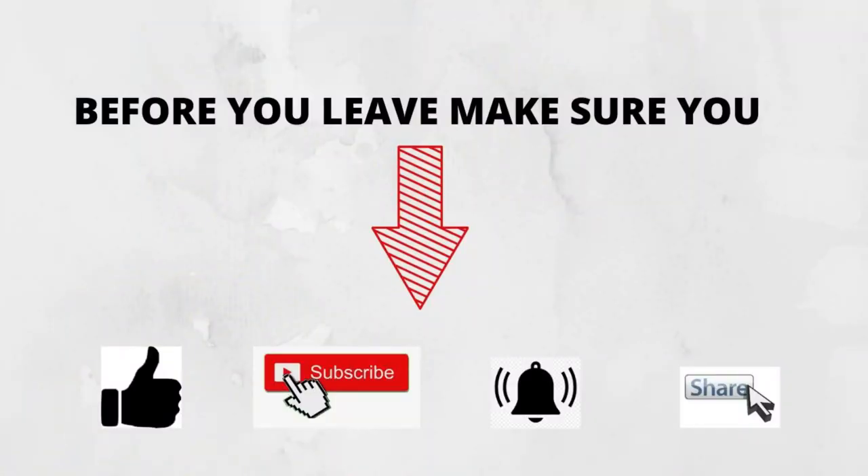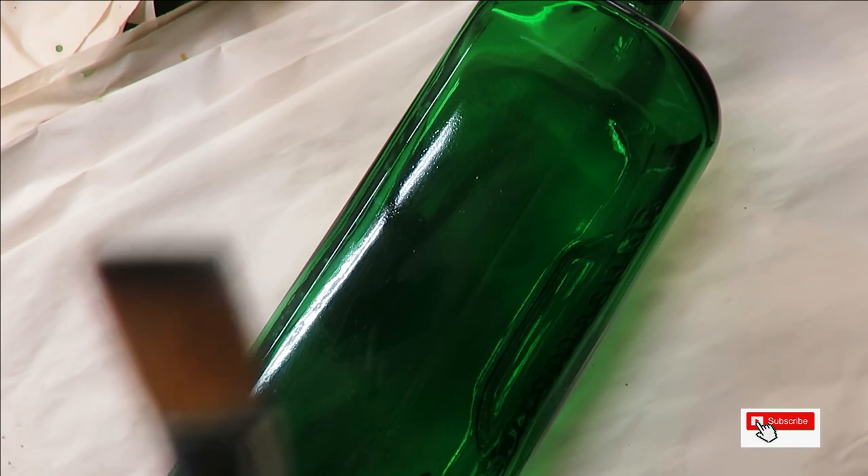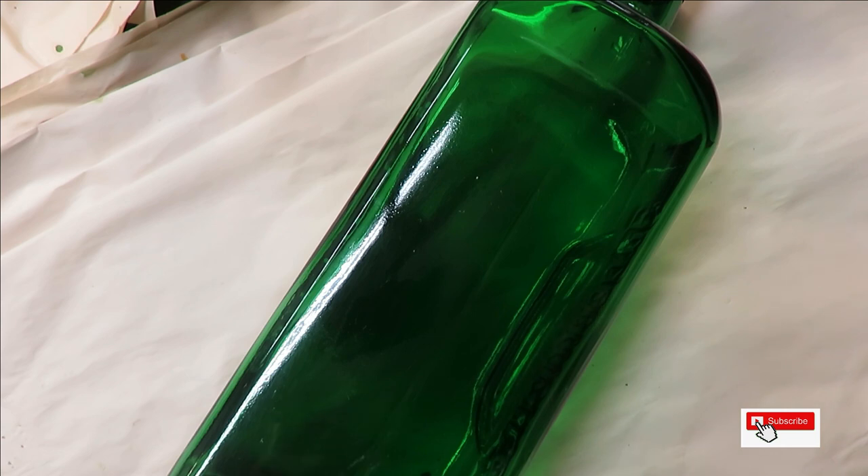Hello everyone, welcome to my channel. This is Amy. Today I'm going to do a very unique fan brush style floral arrangement. It's very unique — I just felt kind of whimsical today and thought, why not just create something fun?